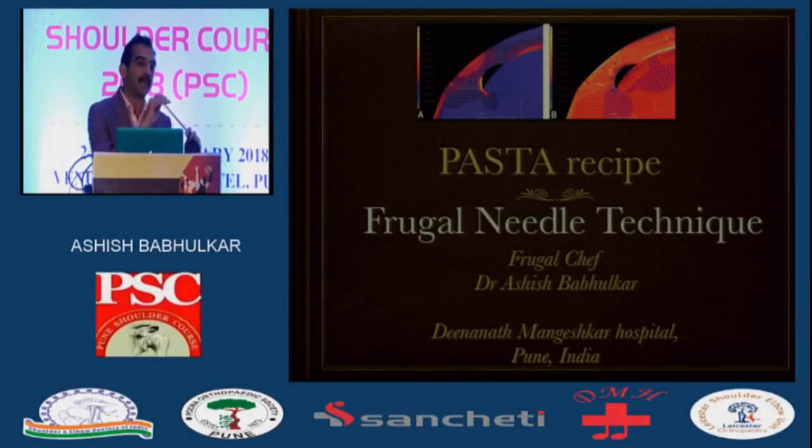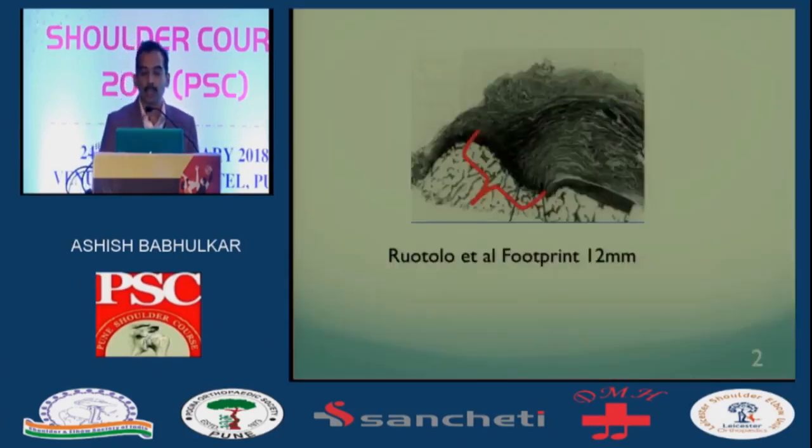Technically, if you have a PASTA and sometimes if the tendon is degenerate and poor quality, you can always cut it down and do the repair. And I would do that sometimes — if the tissue is diseased, you just have to take it down. But then this talk is over in one statement, and you just do it like your conventional calf repair technique. So sometimes I do that, but here I thought I would take the opportunity and show you a frugal needle technique.